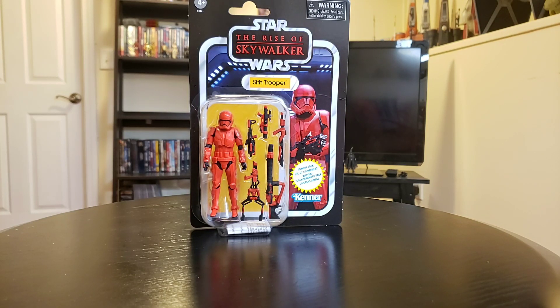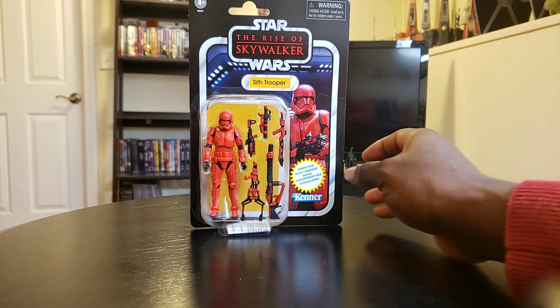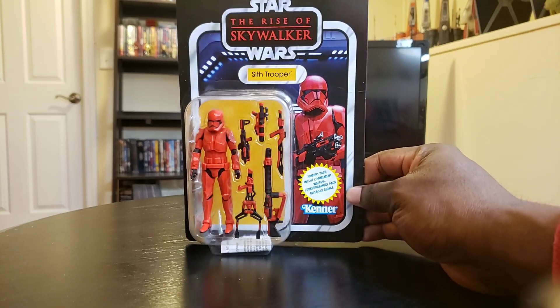What's going on guys? This is Planet Mars here bringing you back another exciting video. Next up, what we have here is the 2019 Amazon exclusive Sith Jet Trooper. I just got this in the mail a couple of days ago and I just wanted to show you the action figure.